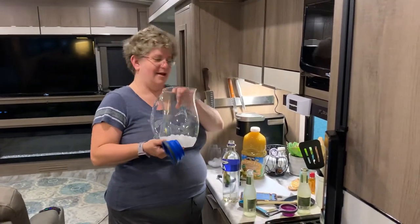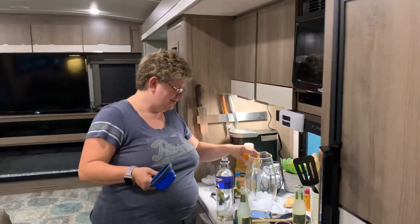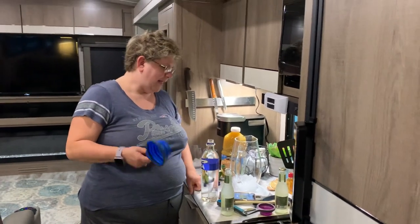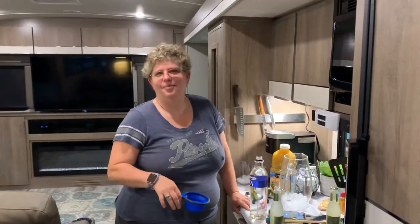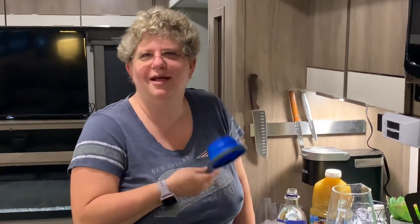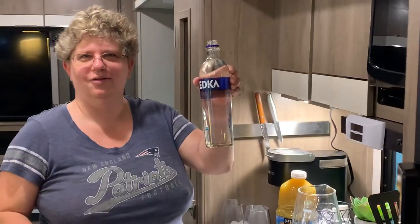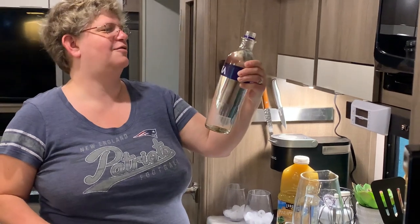On today's episode of Camper Cocktails, we're going with a pitcher method. We are making the American Anthem Pineapple Mule. The American Anthem part is just because that's the kind of vodka listed in the recipe, but we're just using the $13 bottle of Svetka.